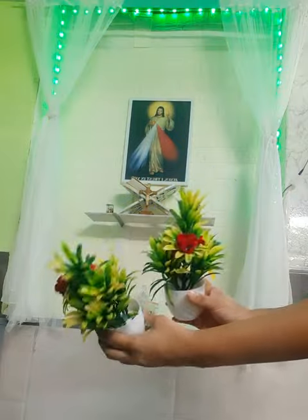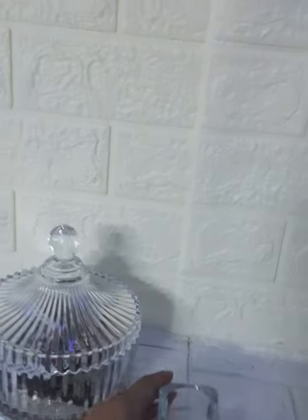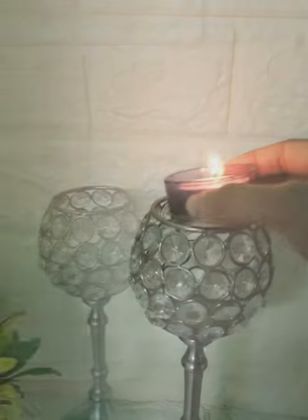I'm keeping this cute little flower vase in the corners, and after that I'm going to place the small candle stand and then the big candle stand. I got these from Flipkart.